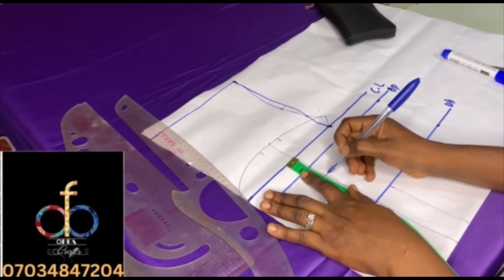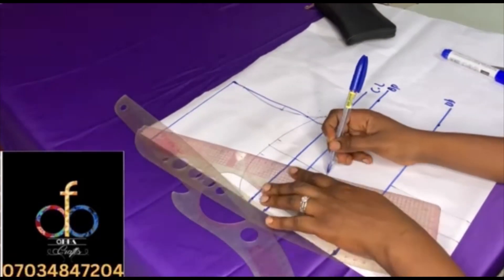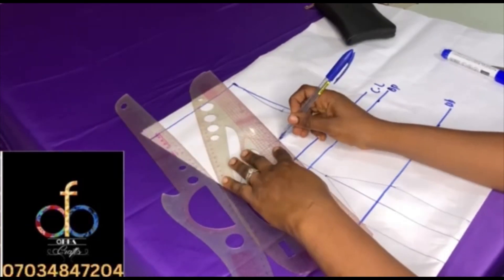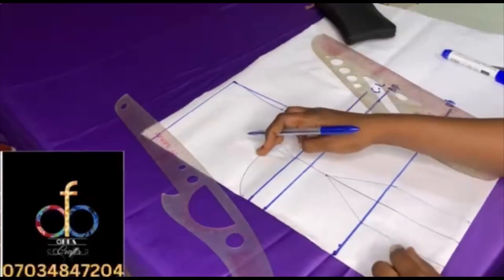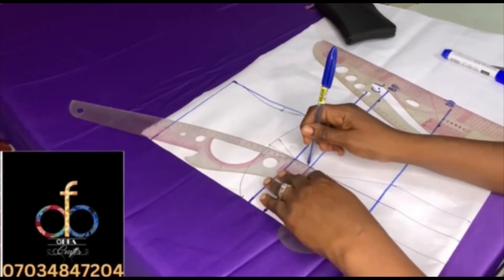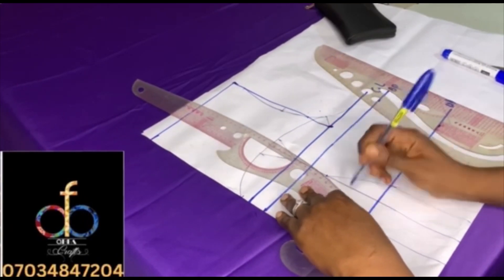Get your ruler and rule across from that point to the underbust, as well as from one inch above to the dart that you created on the upper bust. You can then take your multi-purpose curve ruler to shape it. This shaping is entirely up to you.